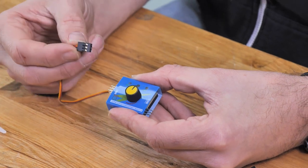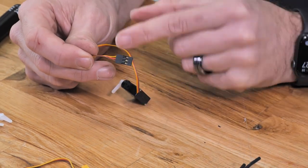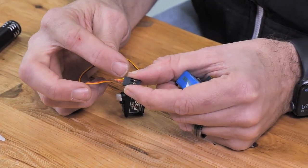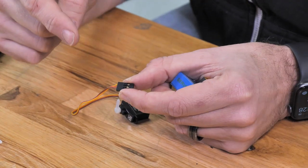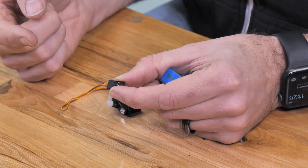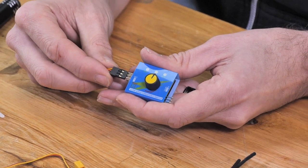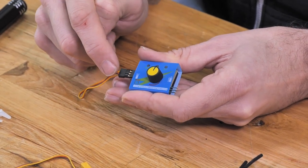S stands for signal, plus stands for power, and minus stands for ground. On our servo connection you're gonna see three different colored wires: a yellow or orange wire, a red wire, and a brown wire. The brown stands for ground, the red is power, and the yellow is signal. Now different manufacturers will sometimes select different color wires, so instead of brown, red, and yellow, you may see black, red, and white. In that case the black will be the ground and the white will be the signal. Now that we know what our wires mean, we're gonna connect this in and match it up horizontally exactly how the pins show — signal lines up with the S, plus in the middle, and the bottom is ground.